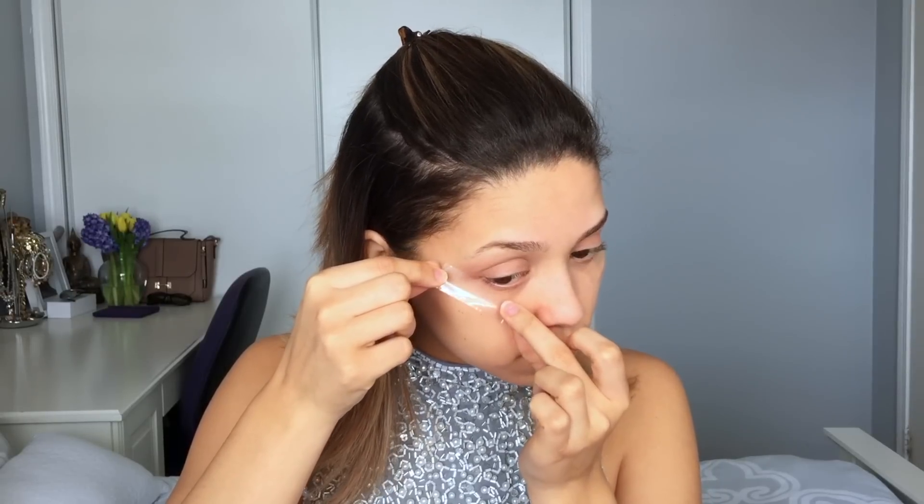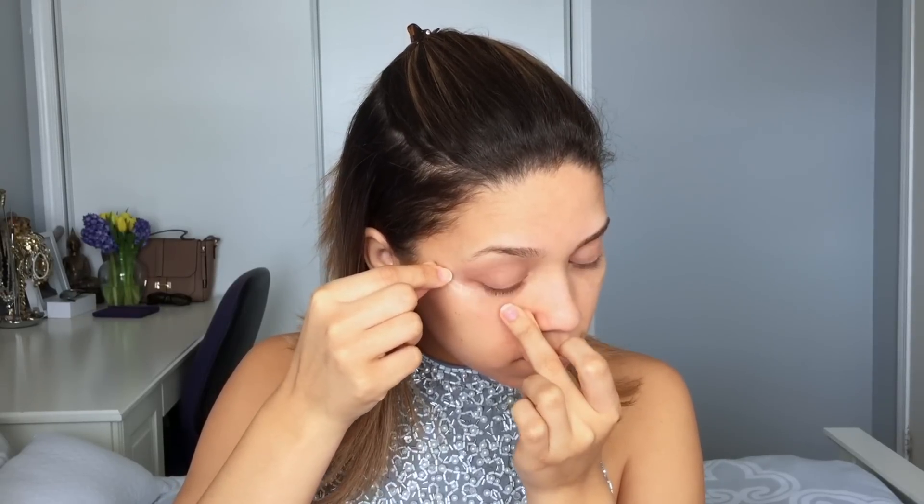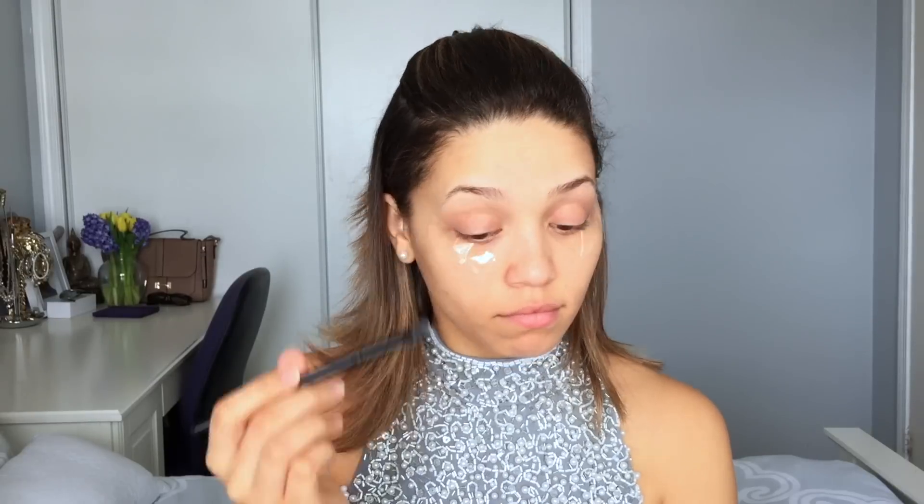To start this makeup look, you always want to prime your skin. I'm priming with the Hangover RX primer by Too Faced, and then I'm also going to prime my eyelids with the Naked concealer to prep my skin. This will help ensure your makeup lasts all night long. Then I'm adding some tape just underneath my eyes at an angle, following my natural lash line up towards my eyebrow.